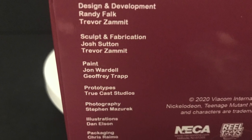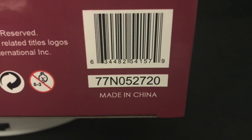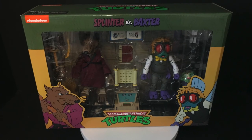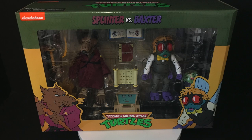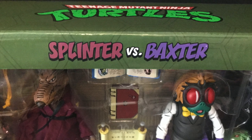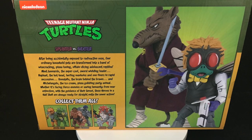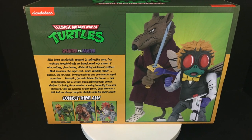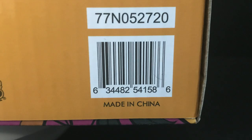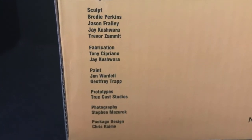Shout out to specifically Dan Elson — those are some amazing illustrations right there. Same thing with the Splinter and Baxter box: you get some good line art right on the front, Baxter Stockman, Splinter, nice window packaging. You can see everything and anything this set comes with, which we'll get into in just a second — it's quite a bit. The usual bio paragraph on the back of the box, nothing new, and here's the barcode again, plus everybody who had their hand in making this.